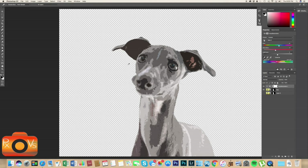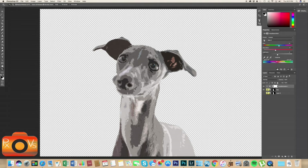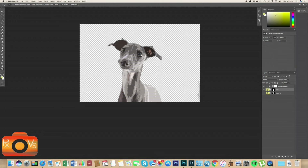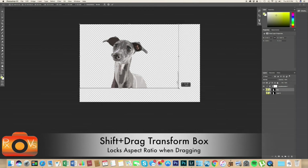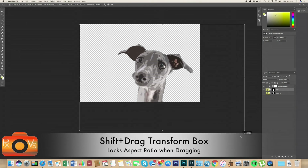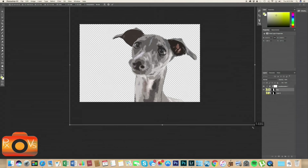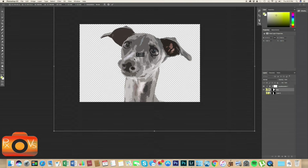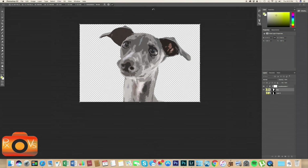There we have Rue looking a lot better — we can see the before and after, taking away all that weird color the cutout effect applied. Before adding the background color, I think it would look better if we resized Rue to just show her head. Let's zoom out by pressing Z and Alt-clicking, then resize Rue to our liking by pressing Shift and dragging, and then drag her up to fill the frame nicely.